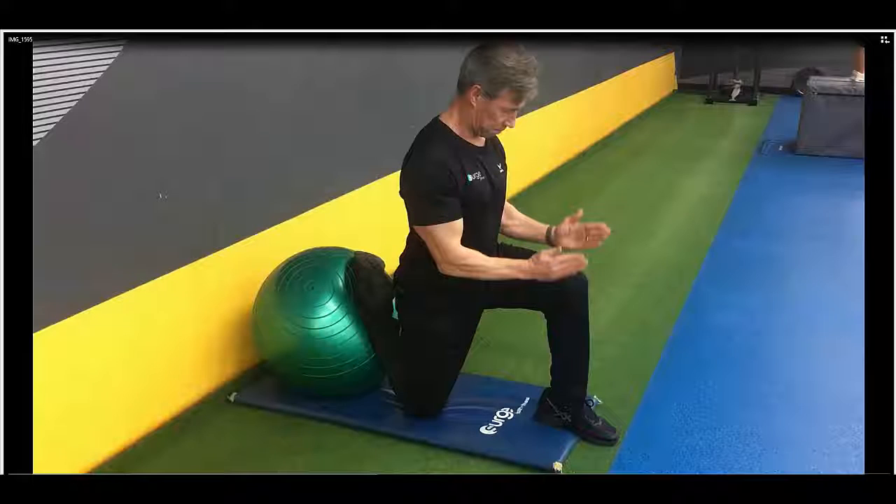Stability ball lunge hold. Notice both legs are at 90 degrees with the elevated foot on the ball. The idea with this is to tuck the pelvis under so you feel a stretch on the back of the leg that's up on the ball, on the quadricep itself.